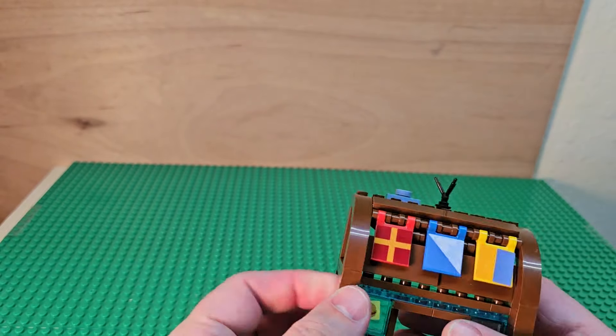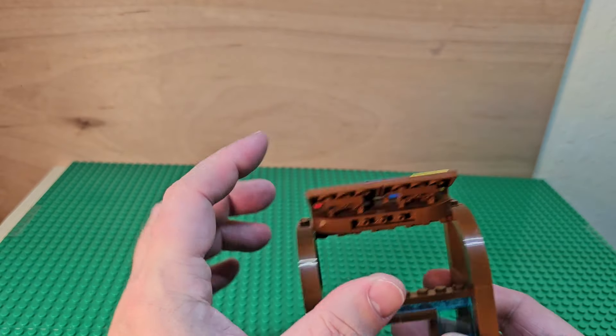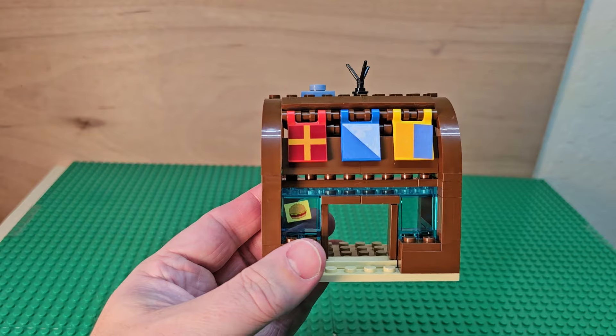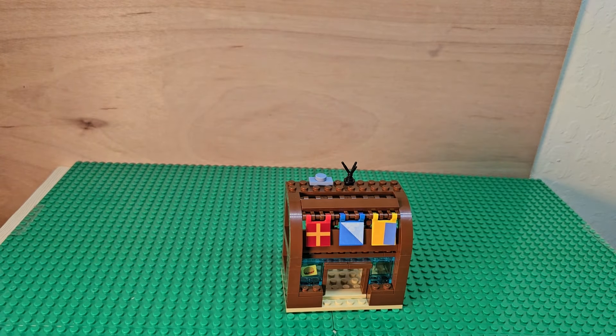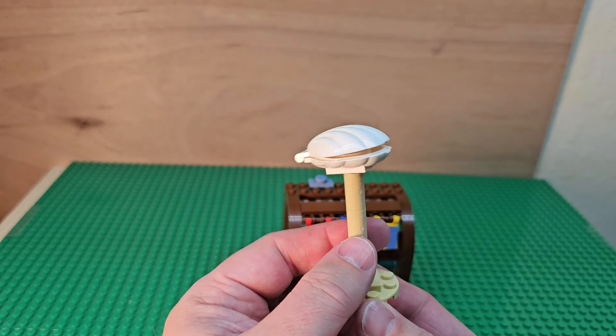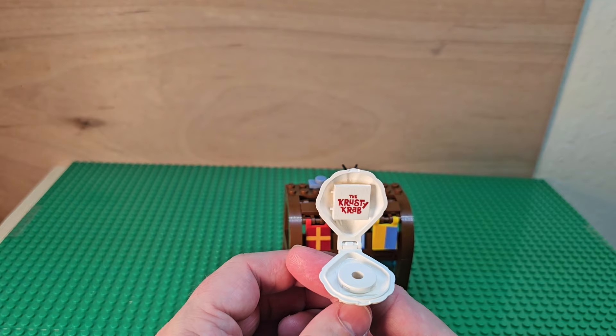I bought the whole set for $5. These things can move up and these things can move like this, so you can put something else here if you wanted to — a very simple design, not bad at all. The other part that you get is this little thing that twirls around, and inside you get a clamshell that says the Krusty Krab.